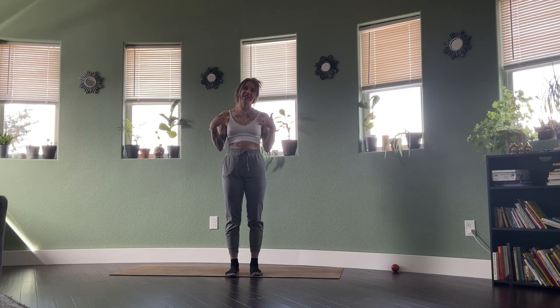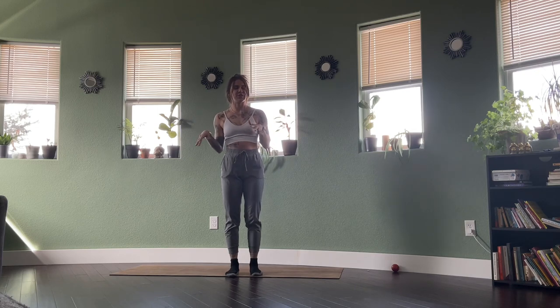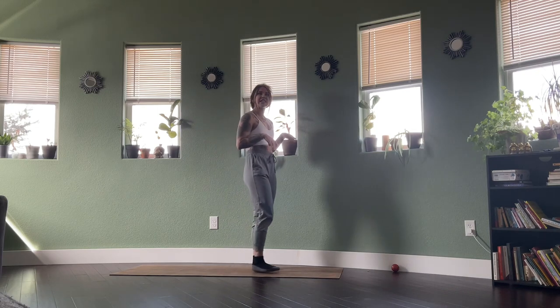Standing — we're going to start the class up on our feet and then we'll get down on the ground. Standing at the top of your mat.